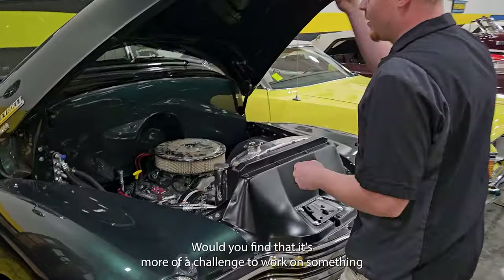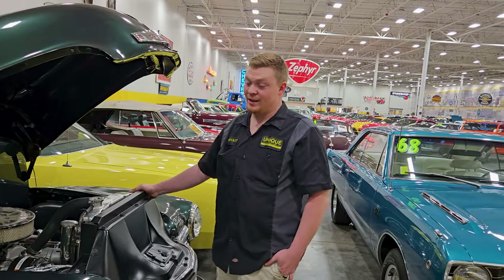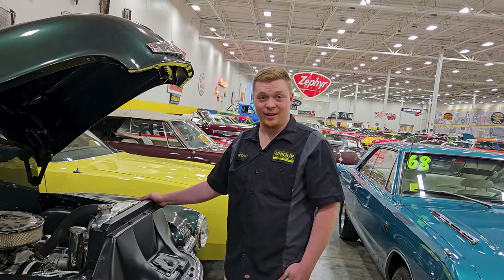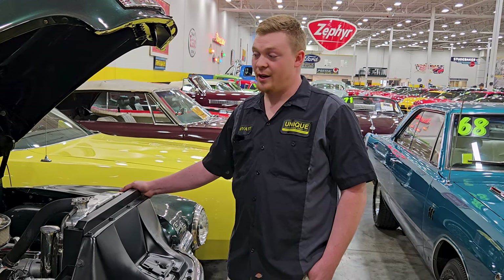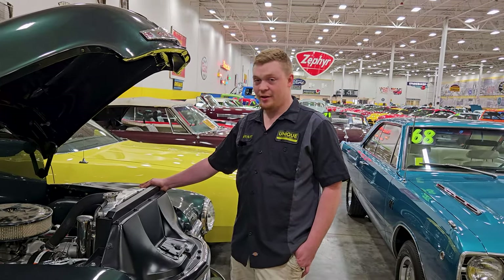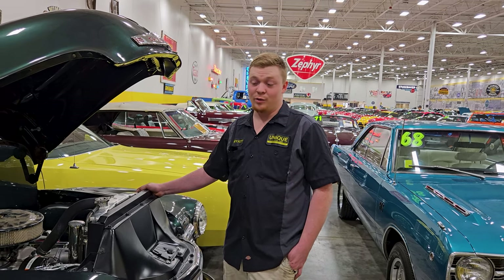Is it more of a challenge to work on something that's been half done by somebody else? Usually that is the case, 100%. It usually sucks when you get a pile of parts and boxes and someone says, put this together. But this one was actually really nice — the shop that had done most of the work prior did a really, really good job. They labeled everything, had it all in bags and boxes nicely, so it was actually a lot easier to put this one together than a lot of others we'd get.